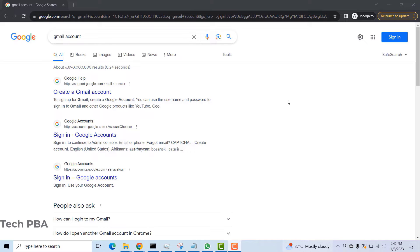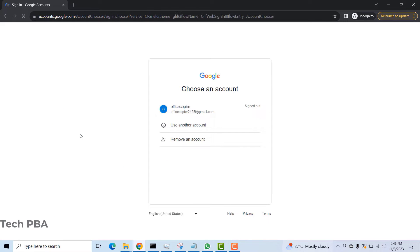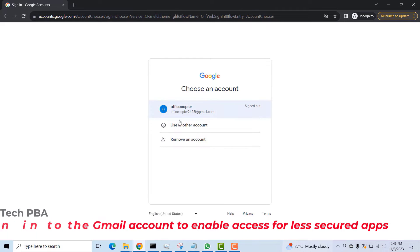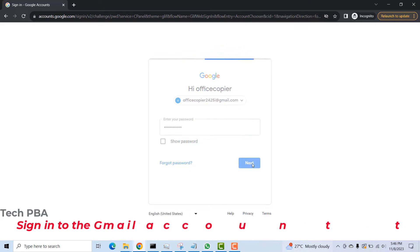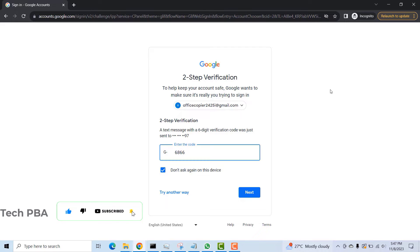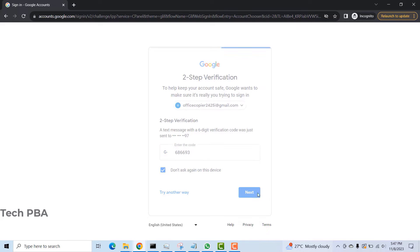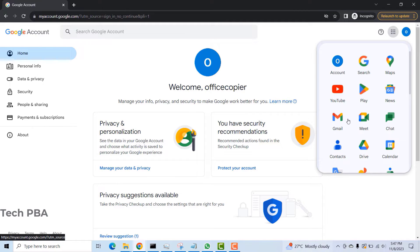The first thing we are going to do is log into the Gmail account. I created a Gmail account specifically for this Canon machine. I'll sign in, click on it, type the password, and click next. I also enabled two-way authentication, so I'll type the code I received on my phone and click next again.